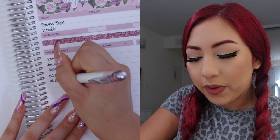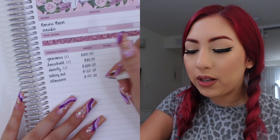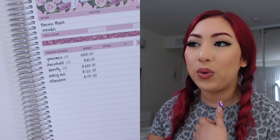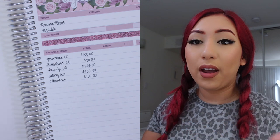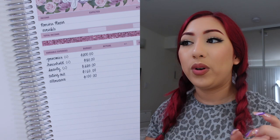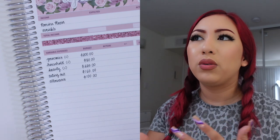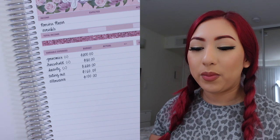Then I have my allowance category, and for this I always give myself $100. A lot of people say they budget but can't seem to stick to it, and most of the time it's because they don't give themselves any allowance money to just spend on whatever they want. Without it, you end up overspending in categories that could have been prevented by just giving yourself an allowance. I found that $100 works for me — I spend it on things like beauty products, food, or little knickknacks, whatever I want.